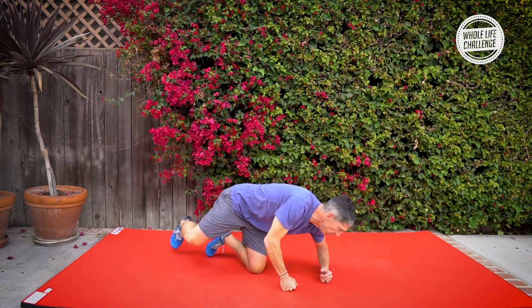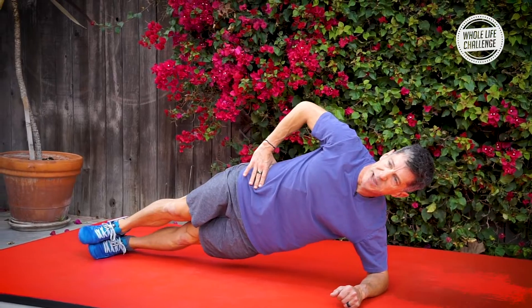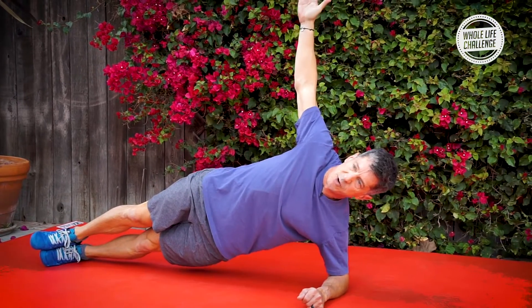This is called the elbow side plank. You're gonna come down on your elbow on your side and hold yourself in a plank position. You can also do it with your arm extended.